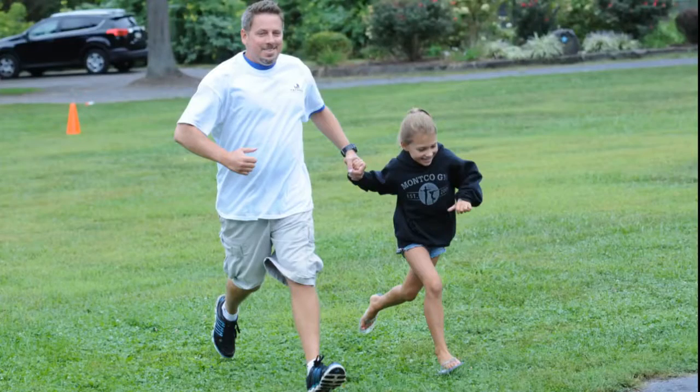My name is Michael Lenthardt. I'm the Parks and Recreation Director for the Borough of Pottstown. This year the Borough of Pottstown has entered Memorial Park in the On Your Parks, Get Set, Go contest.